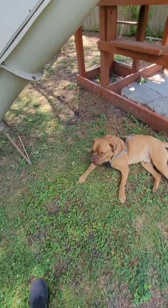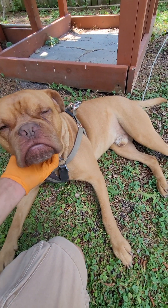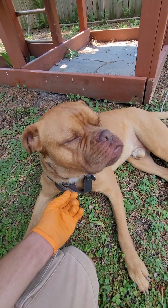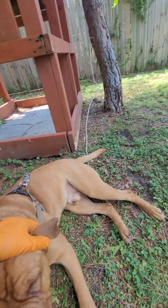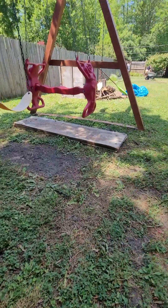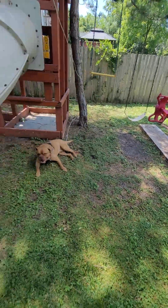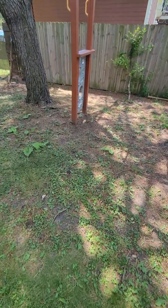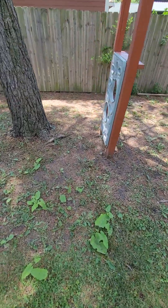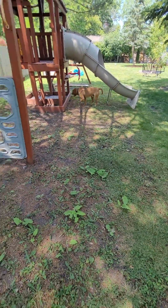Look at that face, so cute. We'll probably do something around the play area — get some railroad ties and then just put sand in here. We're still debating on what we're going to do, either sand or rubber mulch for this area.